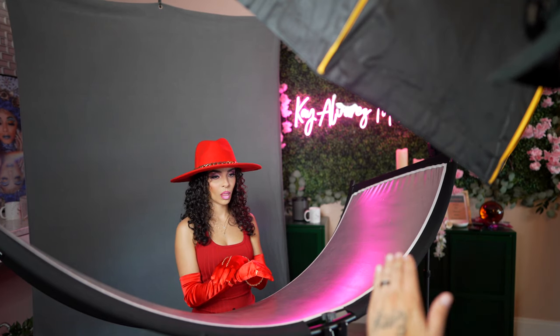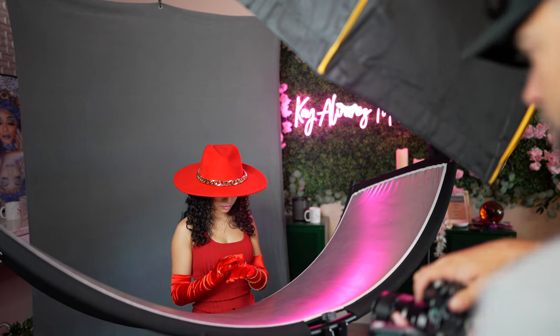What we're going to do is you're going to kind of bring your head down like you're looking at your jewelry, so we're going to hide your eyes. Yeah, hold it right there — freeze right there.